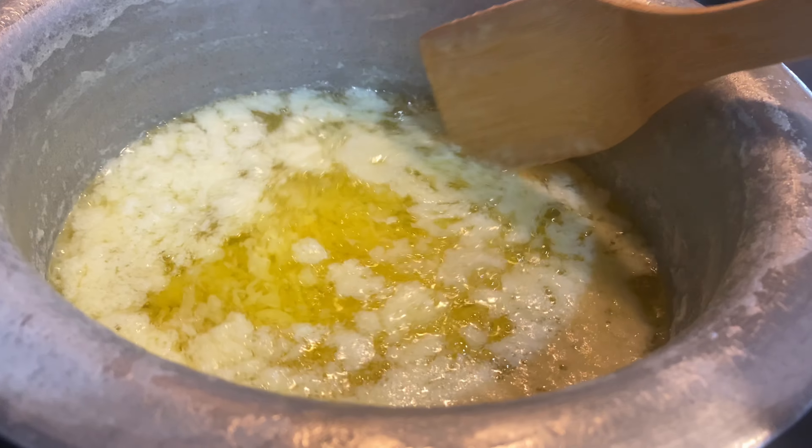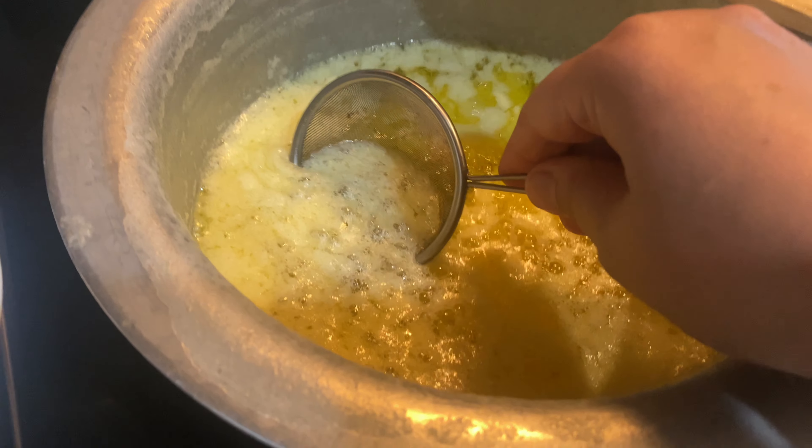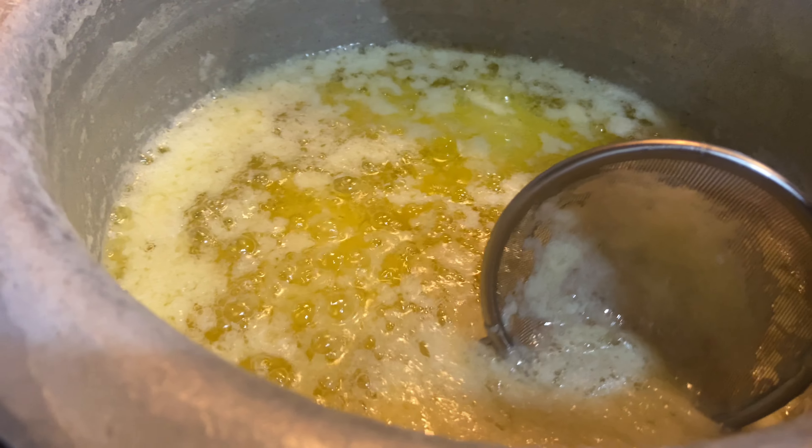To achieve that nice butterscotch flavor, we will raise the temperature a bit to probably medium and watch the pan like a hawk. We want to slightly brown the milk solids at the bottom of the pan. Watch the pan carefully as it can burn easily. Skim any bubbles at the surface so you can see clearly.